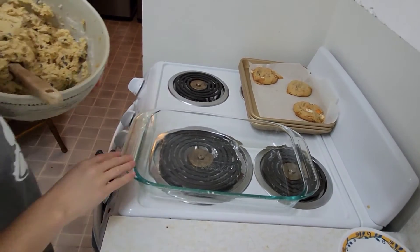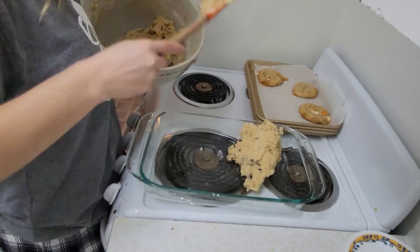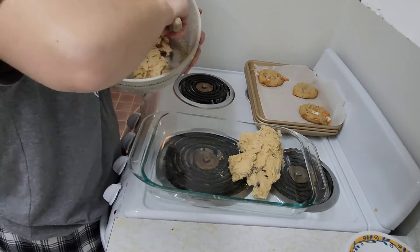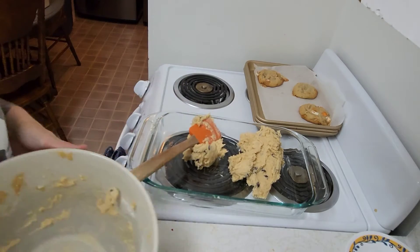I've got my pan out now. I'm going to put my cookie dough in here and spread it out.